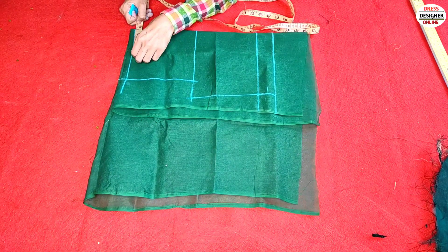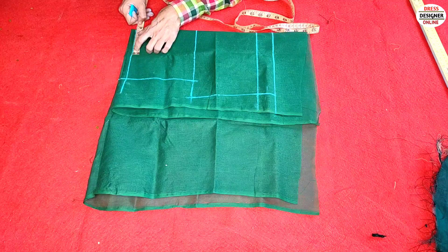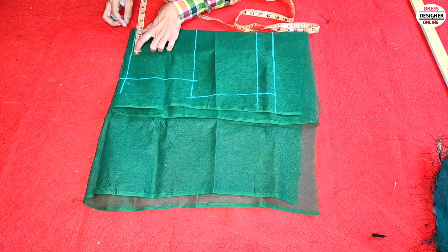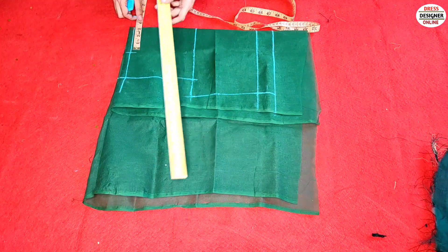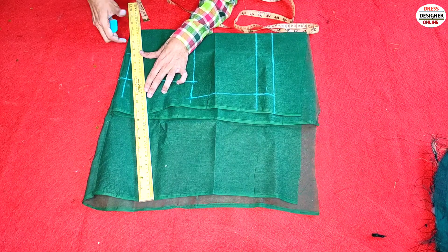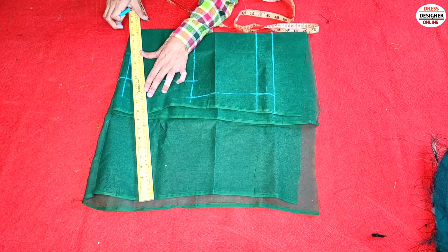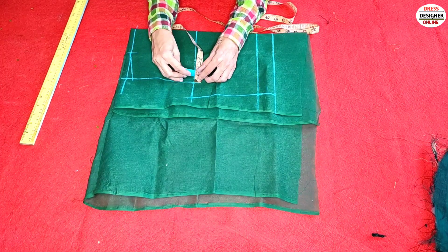This is a board neck. The board neck is 7 inches. If it is 7 inches, then I have to make it 7 inches. Because we will make it like this, we will not cut it. We have to bring it down just a little bit, then we will make it around 5 inches.